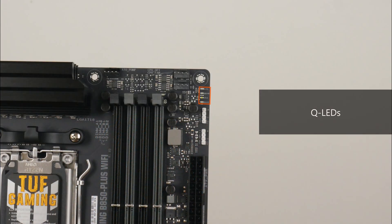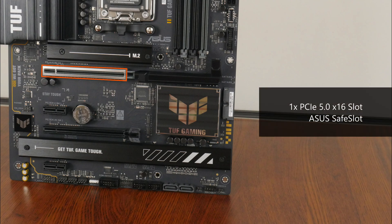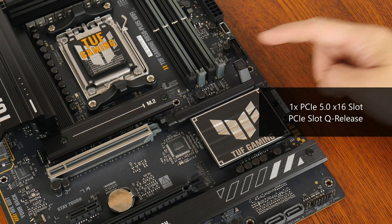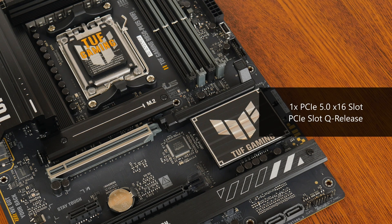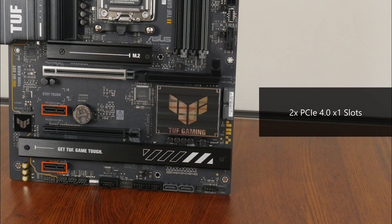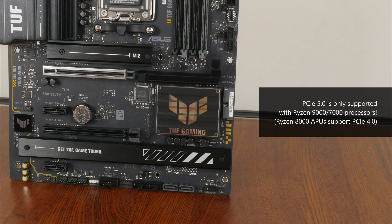We also get a set of QLEDs up top that can help with troubleshooting PC startup issues. In terms of expansion slots, this board comes with a PCIe 5.0 x16 slot that sports the Asus Safe Slot feature, which reinforces the slot for use with heavy graphics cards. A nice quality-of-life feature is PCIe Slot Q Release, a mechanism that facilitates the easy removal of a graphics card from the motherboard. We also get two PCIe 4.0 x1 slots and a full-length PCIe 4.0 x16 slot that operates at x4 mode. Do note that PCIe 5.0 is only supported with a Ryzen 9000 or Ryzen 7000 series processor installed — the Ryzen 8000 series APUs only support PCIe 4.0.